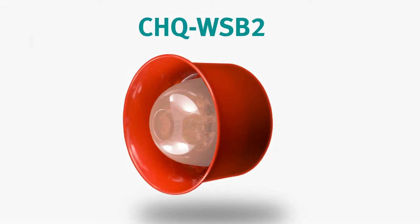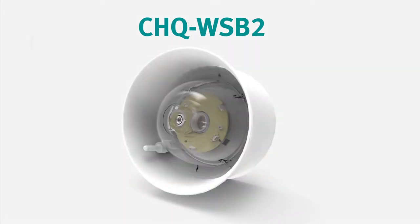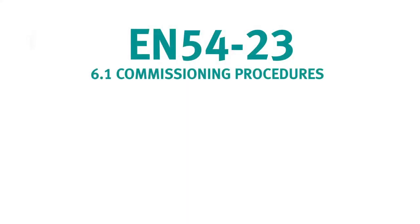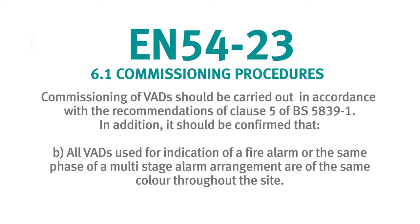When ordering the new wall sounder beacons you'll need to think about the case colour as well as which colour flash you require. It's worth noting that EN54 part 23 states that the flash colour of visual alarm devices should be consistent throughout a property. The CHQ WSB2 is available in four variants dictated by case colour and LED colour.